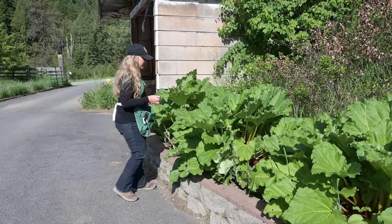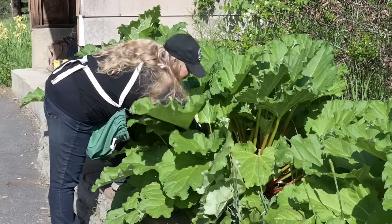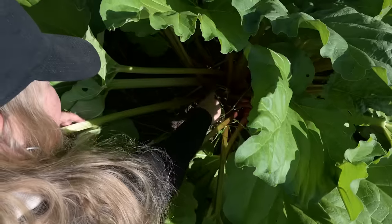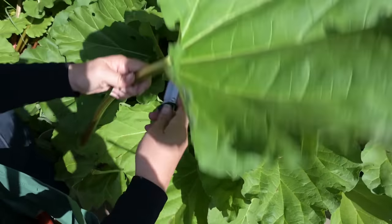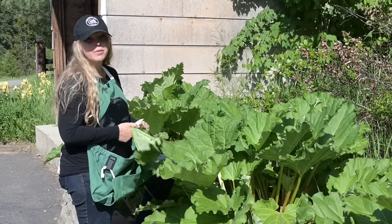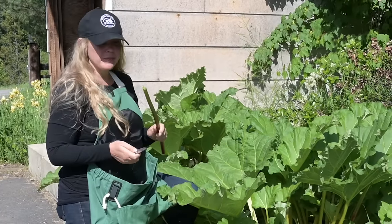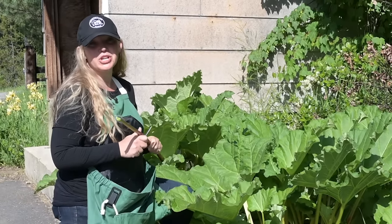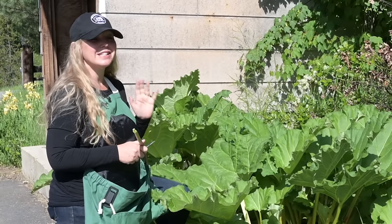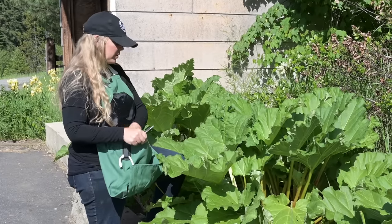Our strawberries did not do very well this year. The ones that we are getting are not making it into the house — they're getting eaten on the way from the garden to the house. So when I saw some strawberries at a local fruit stand, I knew I really wanted them so we could make this recipe. This is a strawberry rhubarb jam, and it is sweetened with honey instead of regular sugar.